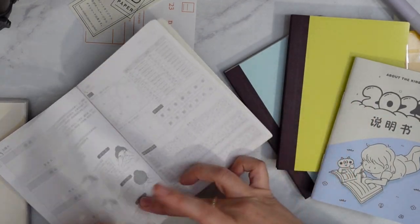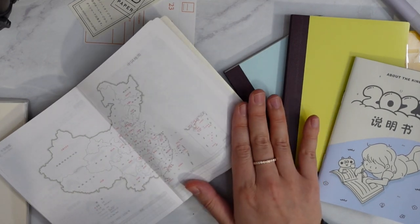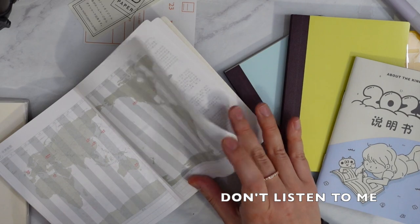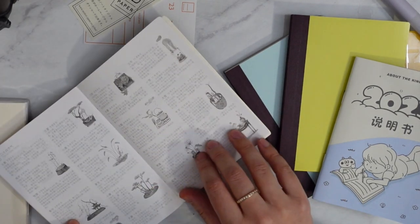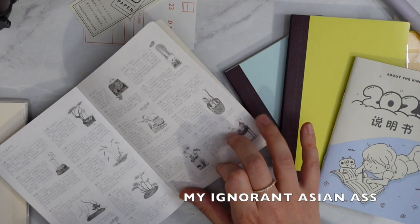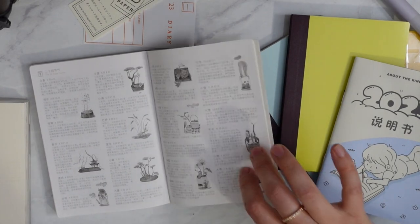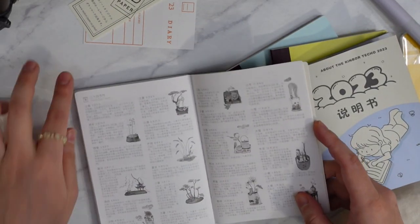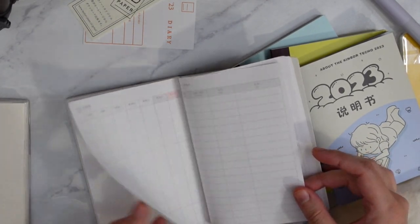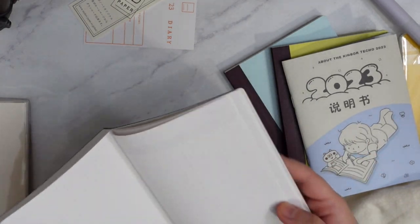You just got a sneak peek of all the extra pages in the back that I'll probably never use. I'm going to use this — and this is similar to the Hobonichi, like the favorites section. It's very similar, just written in Chinese instead of Japanese — or wait, it might be Japanese actually. I feel so embarrassed that I don't know this. But this is so similar to the Hobonichi.